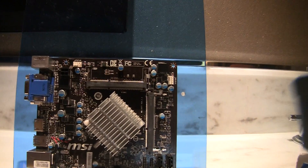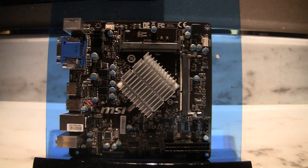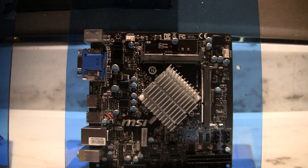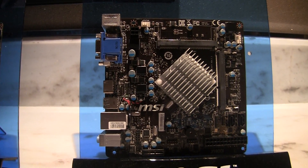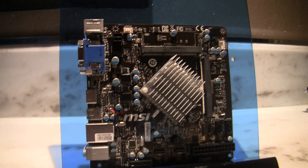The last Intel board we're going to show you is the J18-001. This is a mini-ITX board with a Bay Trail part integrated on it. Obviously it's going to be for low-end use, but it's probably going to be really cheap.